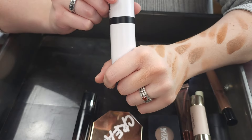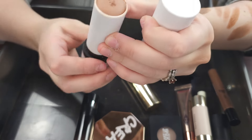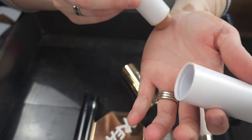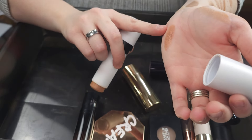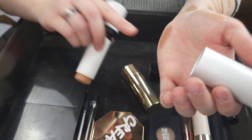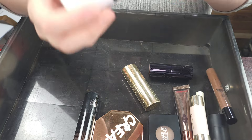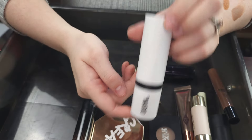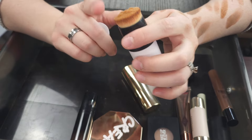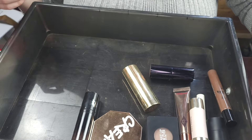This is my Makeup by Mario Soft Sculpt Shaping Stick in the shade Light. This is more of a bronzer option for me. It's not very cool tone — it is more of like a cream bronzer — but cream bronzer wise it's good, and a stick formula. So I am going to go ahead and keep this one. I love it. It blends wonderfully. I love it for on-the-go travel too because it has this little brush on the end.